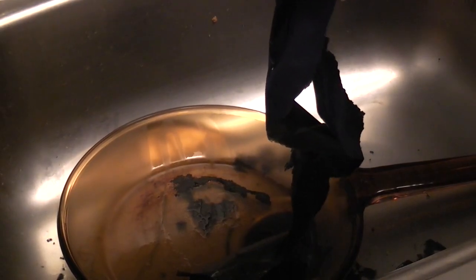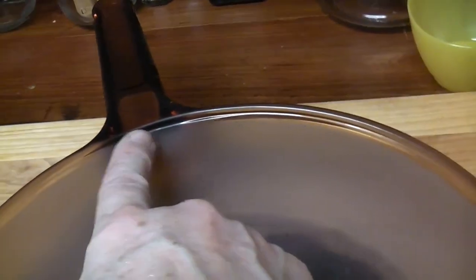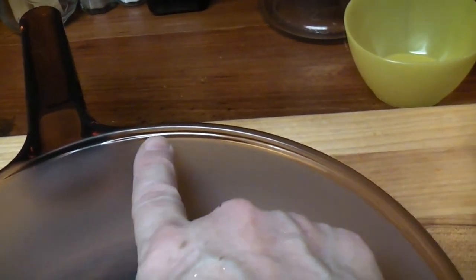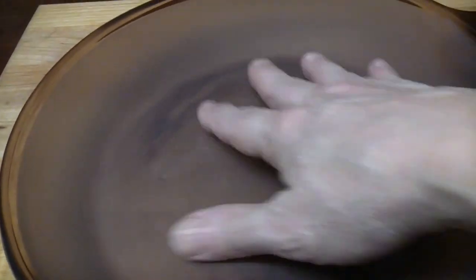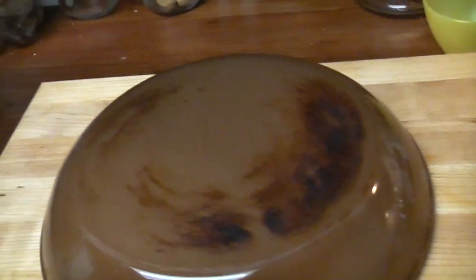I've got to wash my hands — I might have Drano on my hands. Look at that etching in the glass! Because it's already cloudy, I used a Brillo pad. I got most of it off — there's a spot or two here. It feels a lot smoother than it did at first. Alright, so my next job is to get this burnt residue off. I'm going to go buy some Easy Off for that.